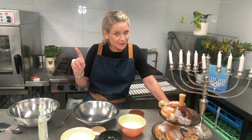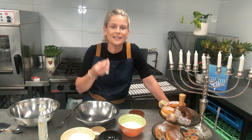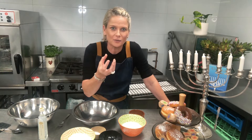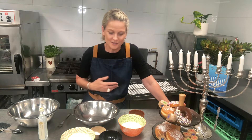We have a potato latke recipe as well, so check out the recipe for that. But tonight we are doing — I want to say safariot — but it's called a leviviot, and it's basically a small deep-fried dumpling, for want of another word. It's so simple and so easy. Like who wants to make a donut? It scares me already thinking about it, but these things I promise you are going to be amazing. So get your recipe ready from the website.